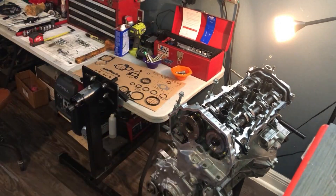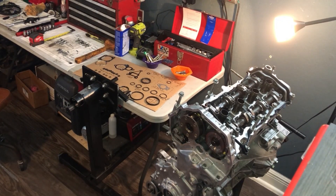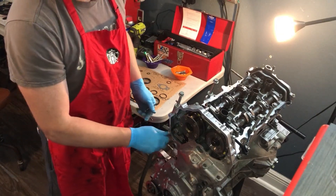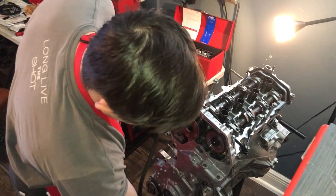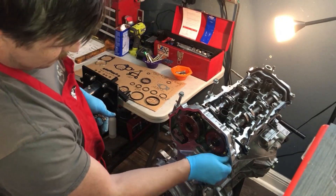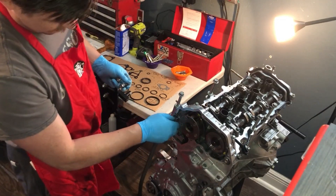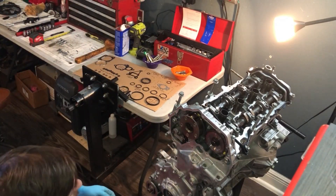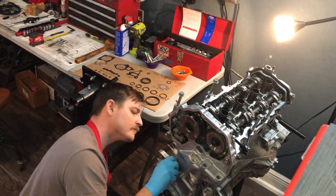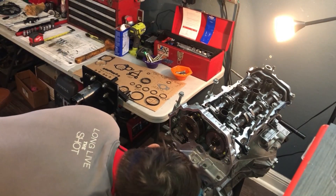It's time to install the timing cover bolts and torque. There are four types of bolts associated with the timing cover. A bolts are torqued to 36 foot-pounds, as well as D bolts. B and C bolts, as well as IVT cover bolts, are torqued to 108 inch-pounds.